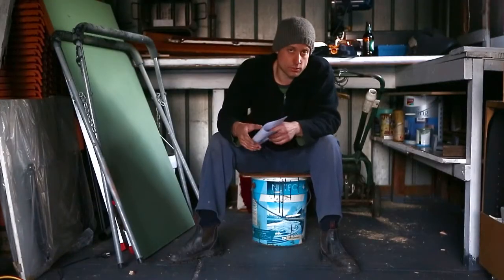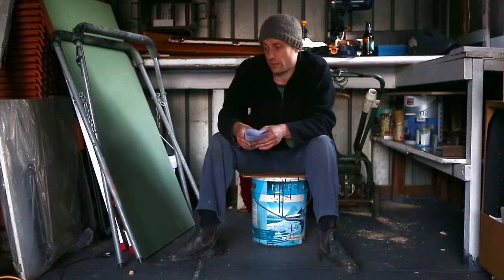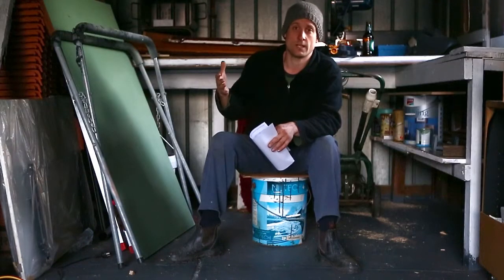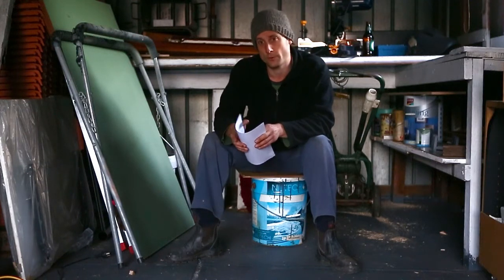If you blast at a lower pressure, your ceramic tips are going to last a lot longer. But I'd suggest anyone doing more than a couple of panels go out and buy a tungsten carbide tip, which is designed for blasting at high pressure. It's going to last a lot longer, get you through the job, and you're not going to be wasting your time blasting at low pressure with all your media hosing out not fast enough or hard enough.